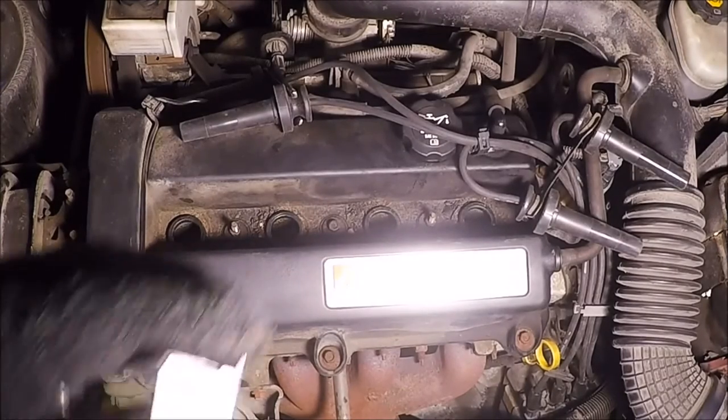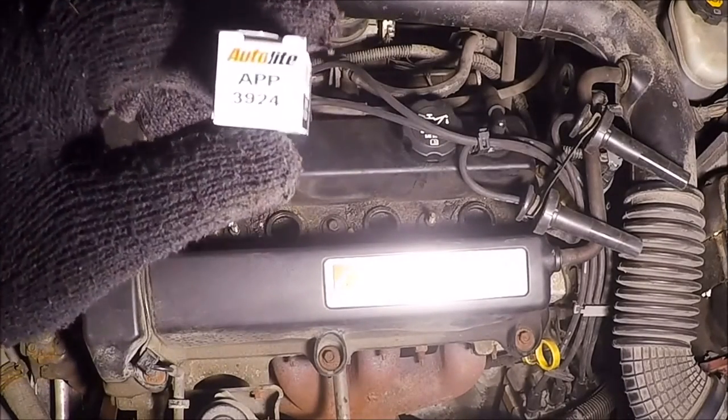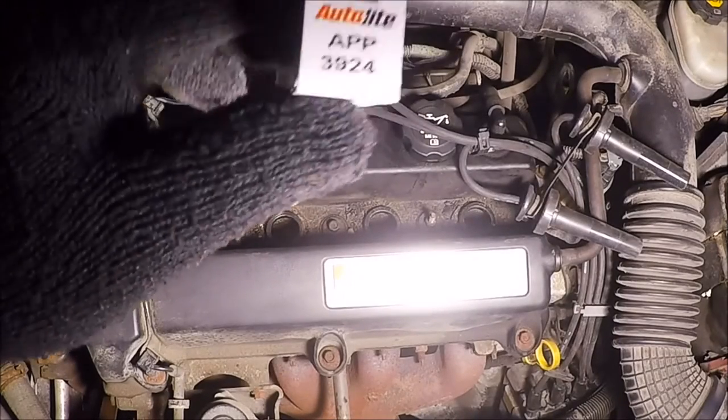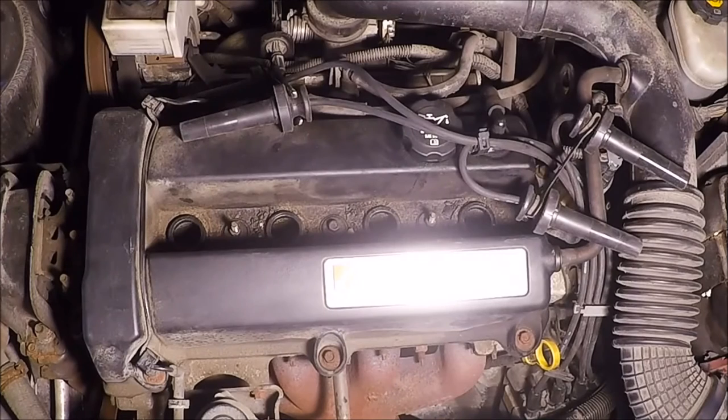What I got are Autolite APP 3924 spark plugs. These are a double-platinum non-fine-wire spark plug. Because this engine has a distributorless ignition, a fine-wire plug is not a good choice — you have to use either iridium or double platinum. The difference is that the electrode is larger.